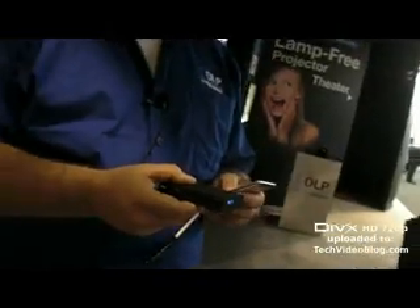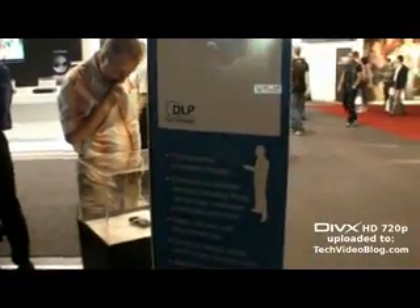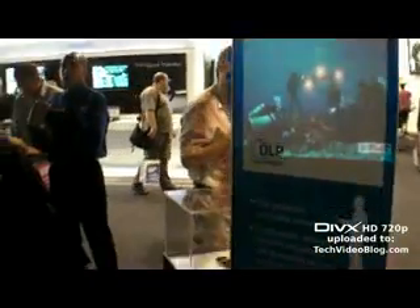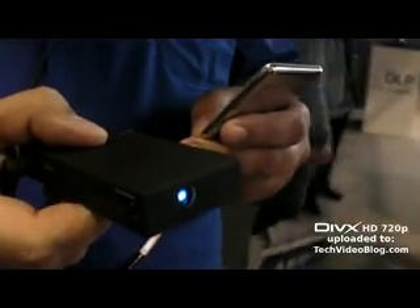And you have this amazing small projector — it's a pico projector working with DLP technology. The resolution is SVGA and you can size the image up to 60 inches. It delivers seven up to ten lumens.